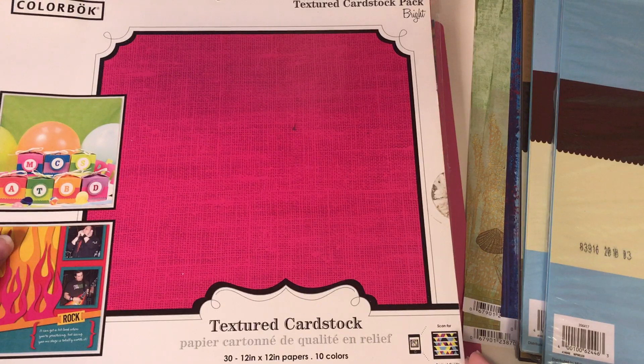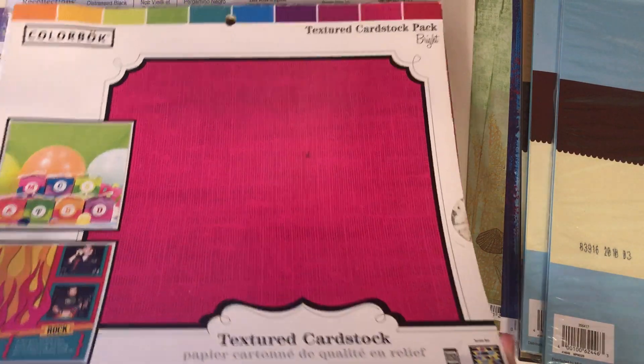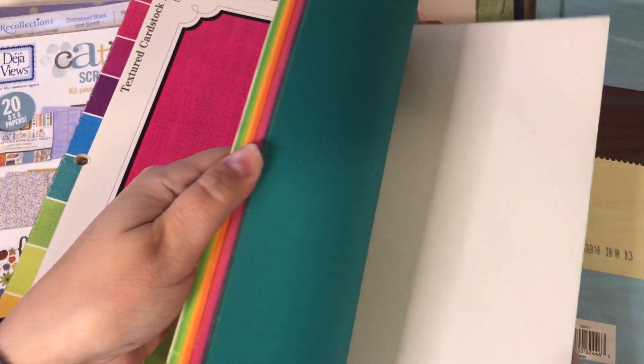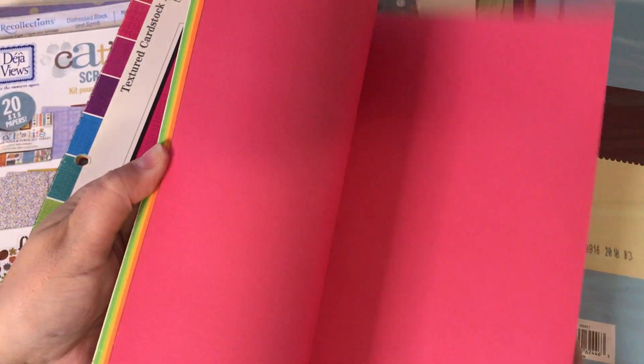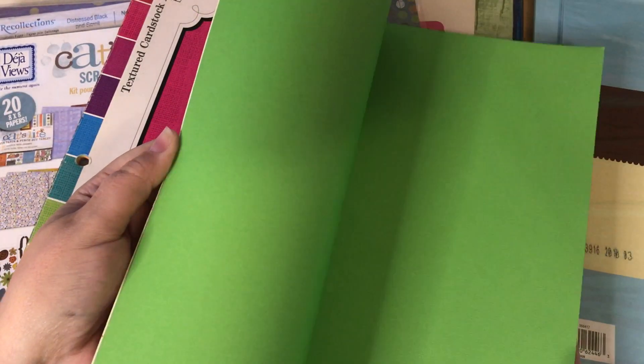And then this one is Color Box textured cardstock. It looks like this one's been used, but still a lot of good colors in there.